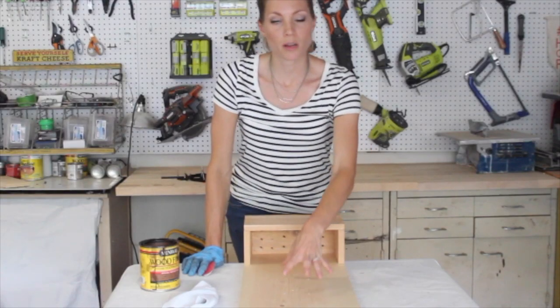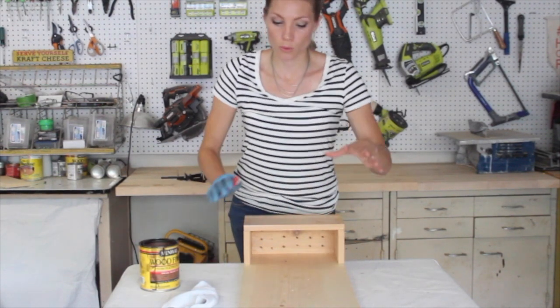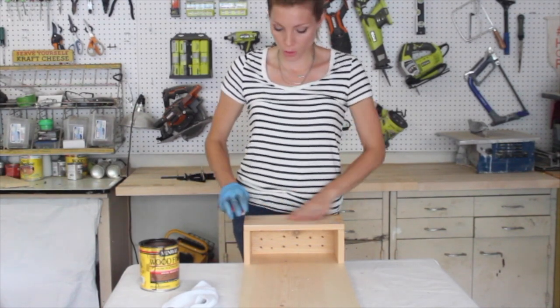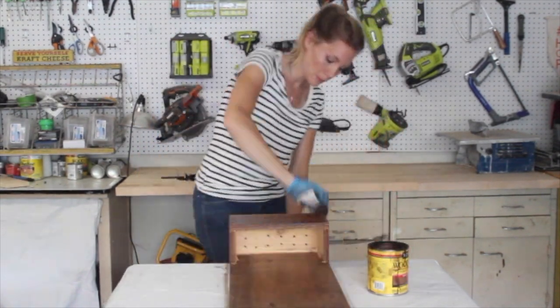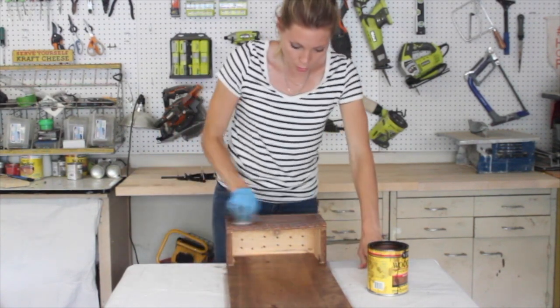I've already drilled the holes where my numbers are going to go. Before I attach them, I want to stain everything, so first I need to make sure to sand where I put all the wood filler. Now I'm ready to stain — let it dry for a few hours before you put the top coat on.